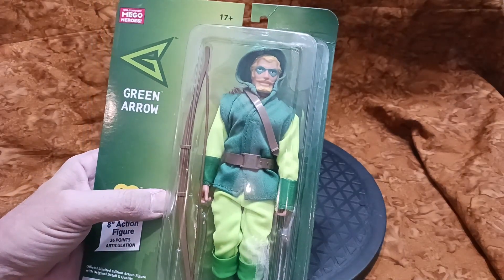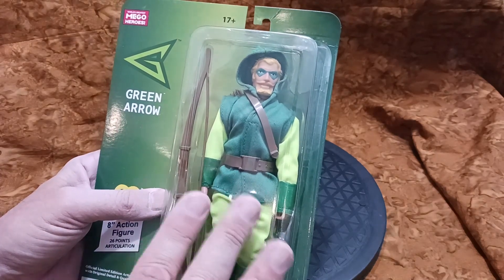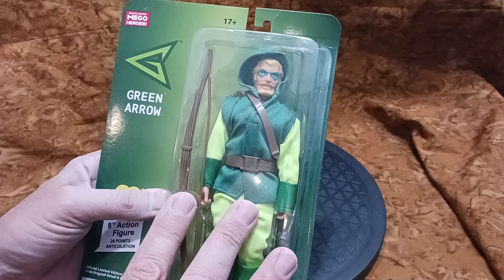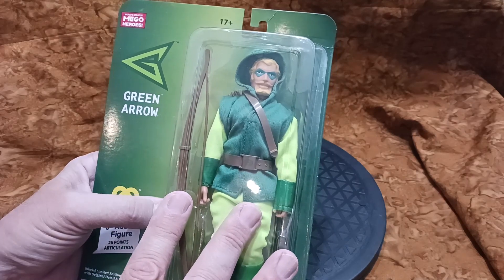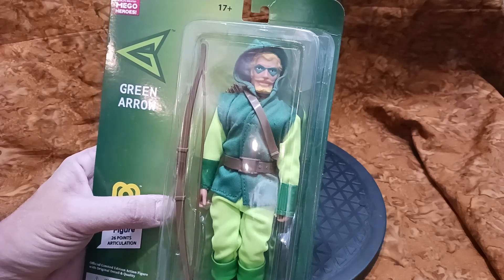Hello and welcome to my channel. I have an unboxing today — it's not the unboxing I wanted to do. I picked this up a few weeks ago at ZLC; they had a sale, like 30% off. I got a great deal on it and I got some other figures as well.